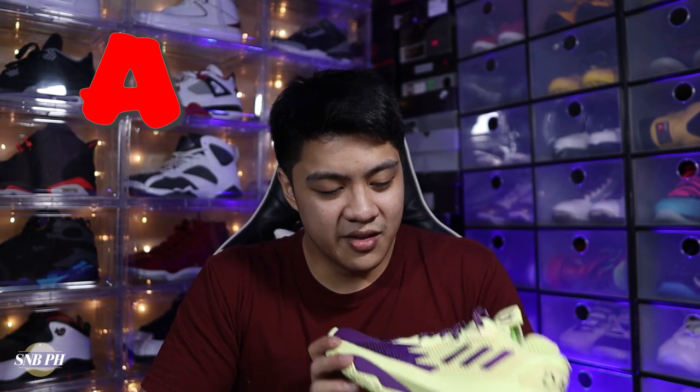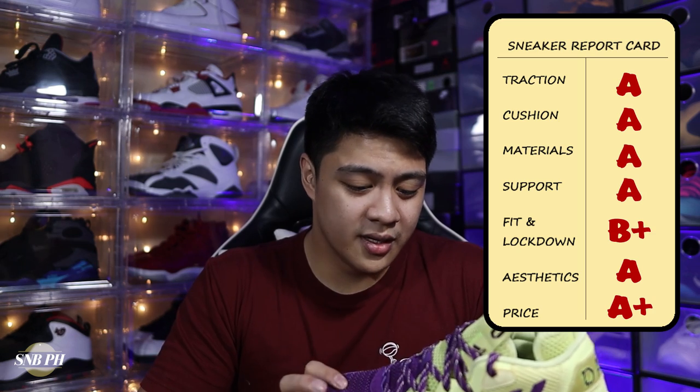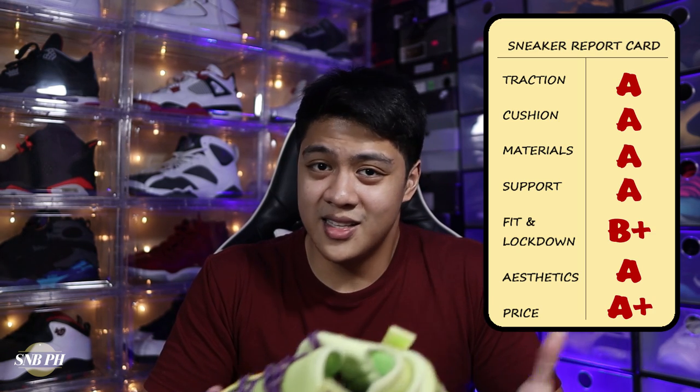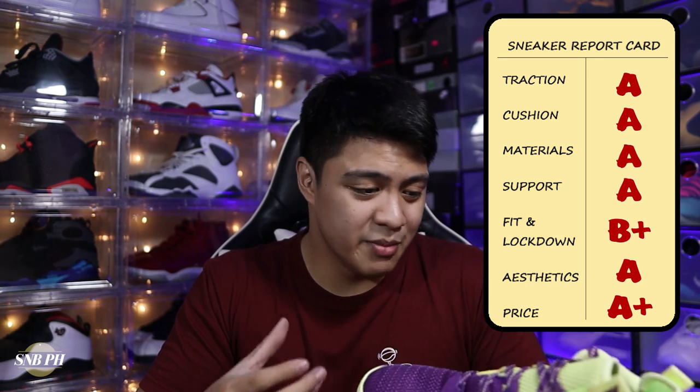Moving on to the price, the Dame 8 retails for 6,000 pesos here in the Philippines, or 120 US dollars. I'm definitely happy that it's still in that budget signature shoe range — there was a time when these were the same price as the Kyries. The Kyries have spiked in price over the past few years, which leaves the Dame line to compete more with the likes of PG, Donovan Mitchell, and Trae Young. Historically the Dame line gets pretty discounted in certain colorways, so you'll probably find this on sale pretty soon. Overall for the price, the great performance you get for only $120 is definitely an easy sell, and all my complaints are basically just nitpicks. I'm gonna give the Dame 8 an A+.